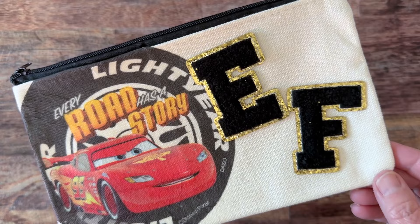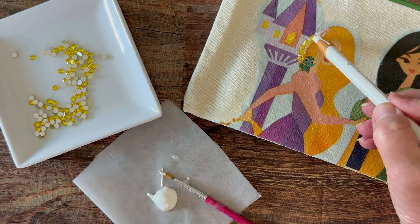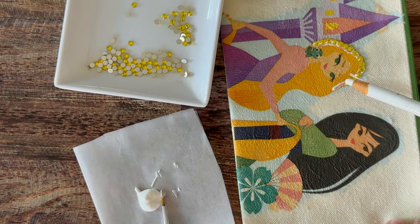Of course I love adding gems — it's one of my favorites. So I'm going to brush on my gem glue using my Mod Podge detail paintbrush, and I'm just going to set my gems following the design of the napkin. This turns out so gorgeous and you really don't need to be very good at this because you just follow the pattern. Look how stunning.